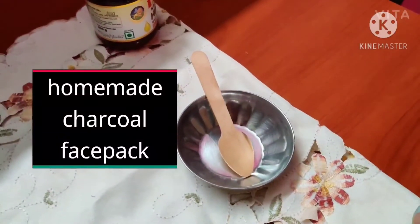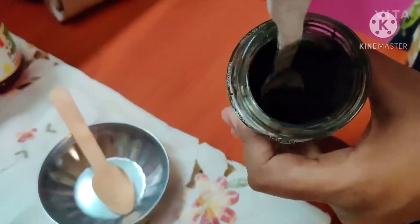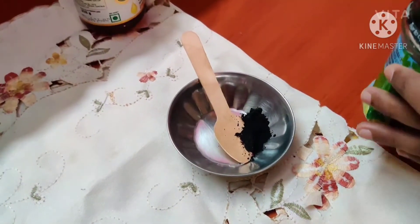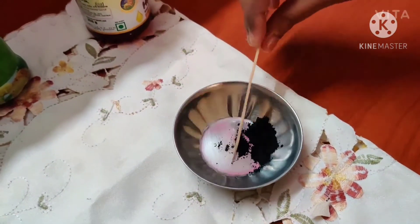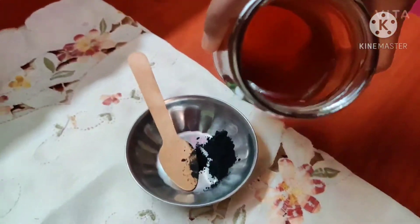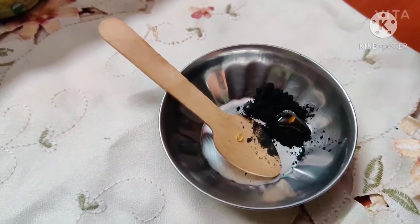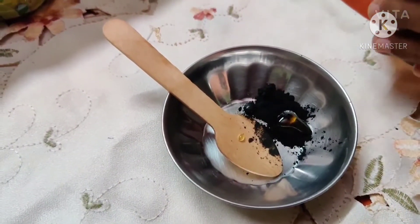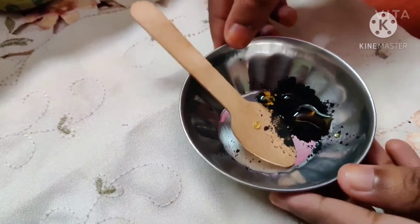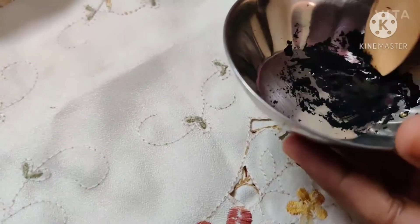I will make a DIY charcoal face mask and also apply the market one. I will do half face DIY and half face market for comparison. This is charcoal powder — I have transferred it to a glass. I have taken a half teaspoon of charcoal powder and I will put honey in it. These are the two main ingredients.